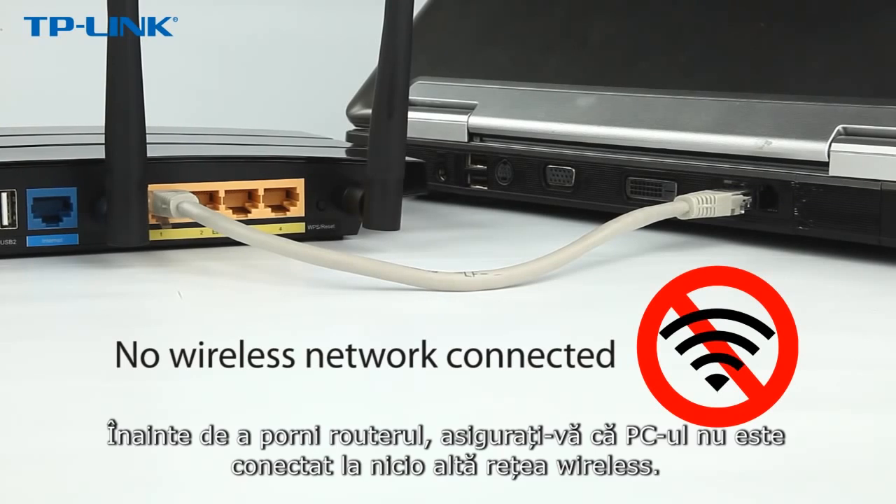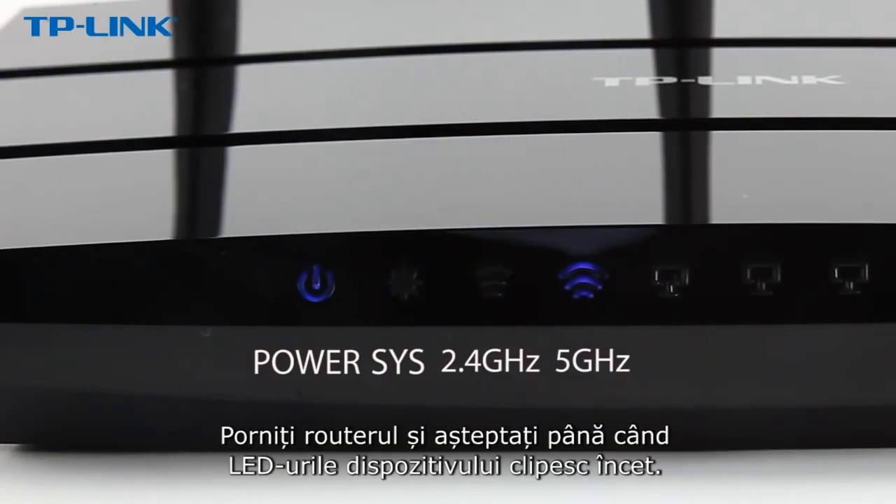Before you power on the router, make sure the computer is not connected to any other wireless network. Power on the router and wait until the system LED flashes slowly.